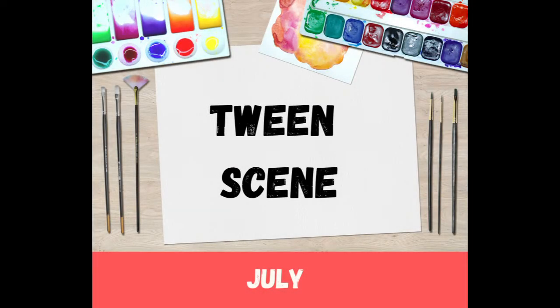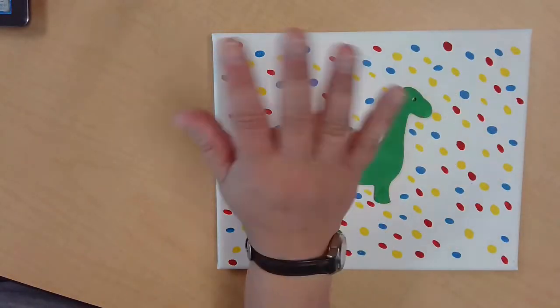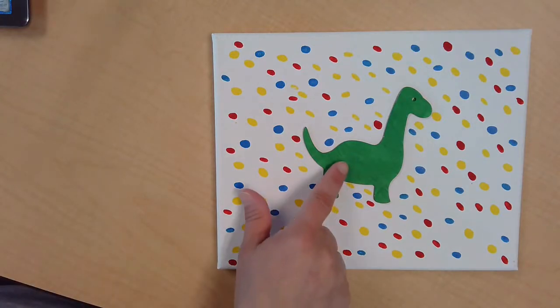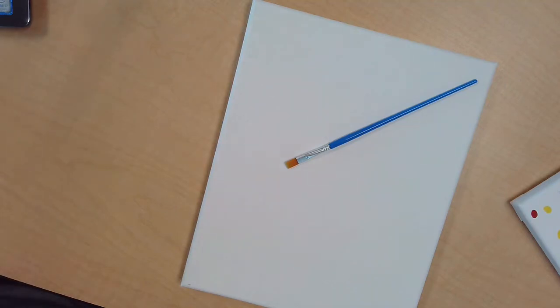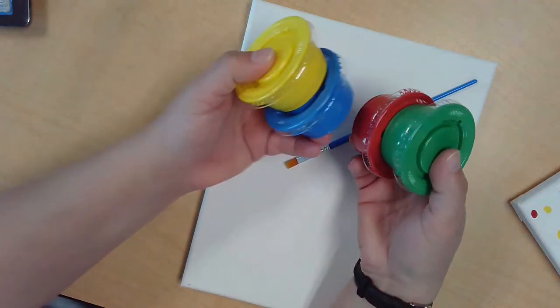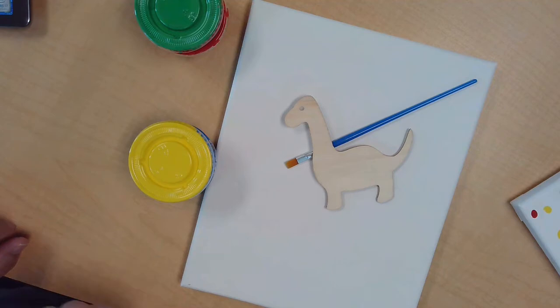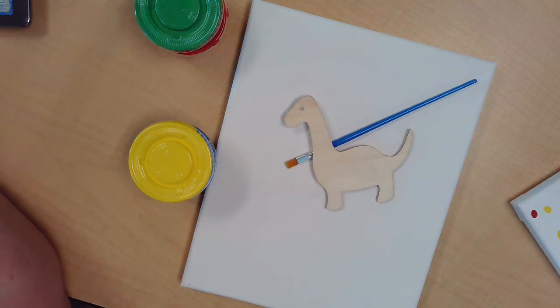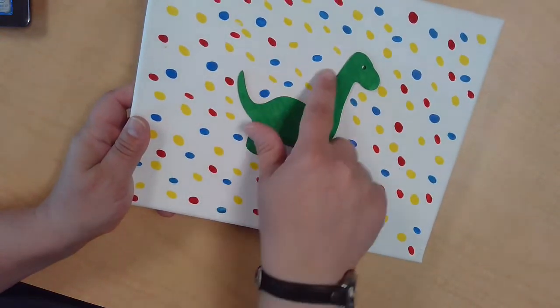Hi tweens! Today you're going to be doing a dinosaur resist painting. It can look like this, or you can have just the outline of the dinosaur. In your packets you'll find a blank canvas, a blue paintbrush, a small paintbrush, a bag of four paint colors, and a little wooden dinosaur. You can choose to do either the full color dinosaur or the outline.